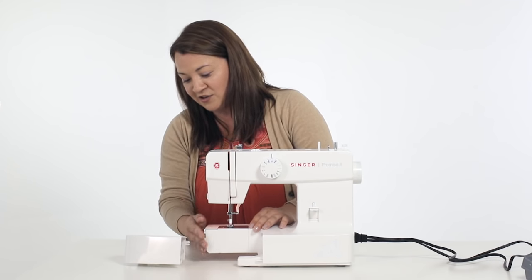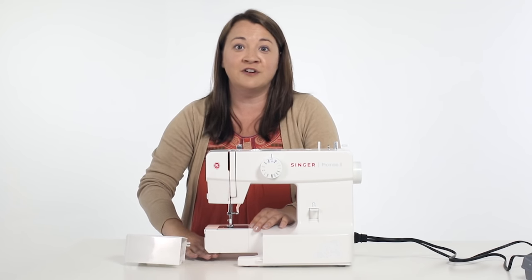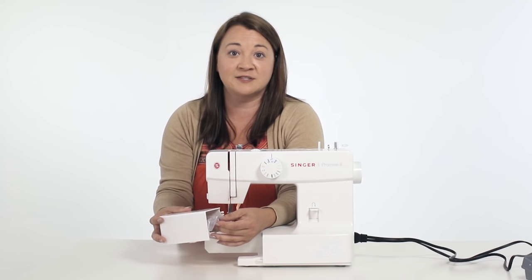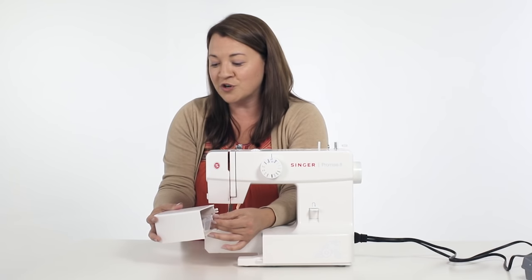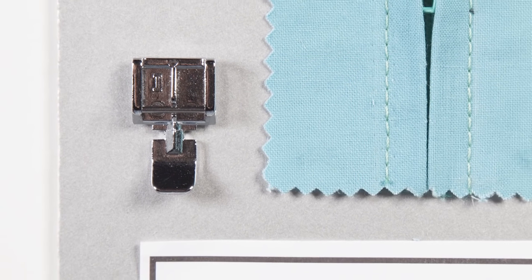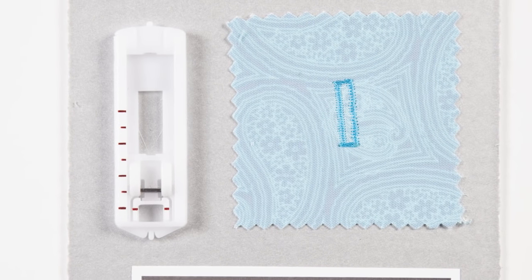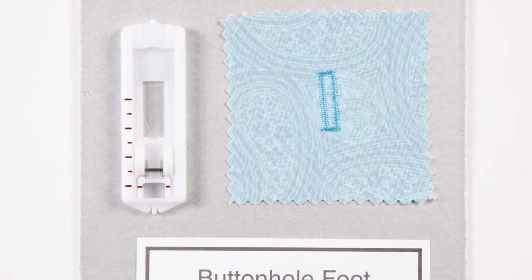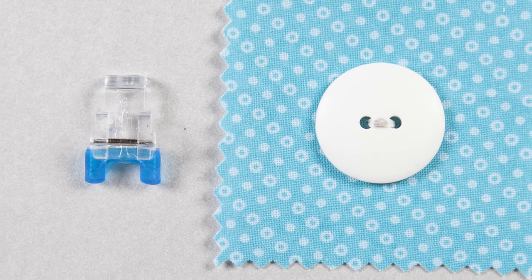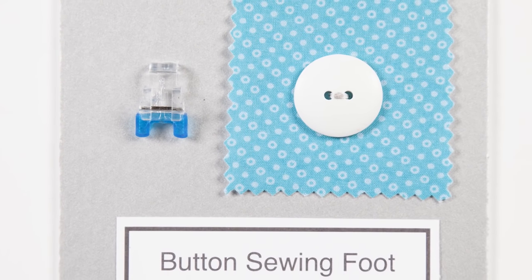You can now see the free arm of your machine. If you're wanting to hem a pair of pants or sew a shirt cuff, the fabric will move underneath. In your storage compartment are some included accessories like extra needles, extra bobbins, a screwdriver, and some feet. The zipper foot is used for sewing zippers into your projects. You can also use this foot to make and insert piping. This is the buttonhole foot — use it with the stitch selector dial to sew a buttonhole in just four easy steps. Sew buttons on your projects with the button sewing foot; your button is held firmly in place as the machine attaches it with a zigzag stitch.